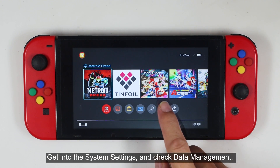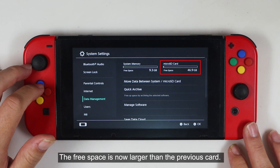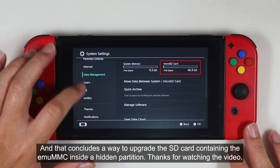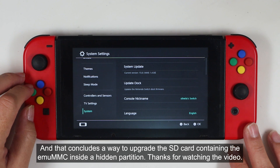Get into the system settings and check data management. The free space is now larger than the previous card. That concludes the way to upgrade the SD card containing the MUMMC inside a hidden partition. Thanks for watching.